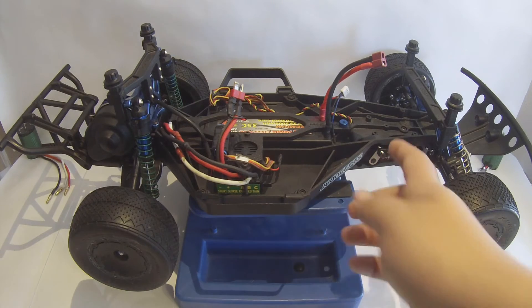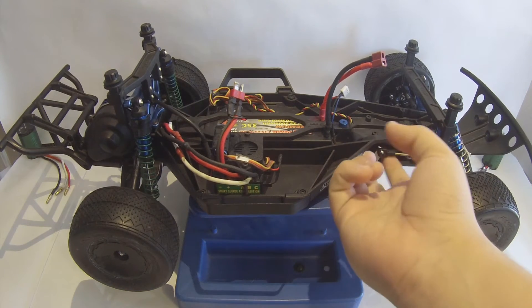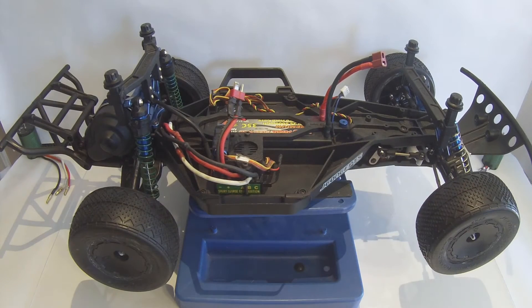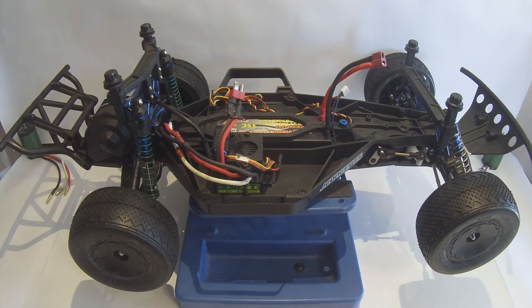One thing I forgot to mention is the servo. It is a Hi-Tec metal gear servo, and I do believe it is on its last legs — it is not sounding so hot. One other thing is the TLR Low C Racing aluminum servo horn, kind of the olive color I guess they would call it.